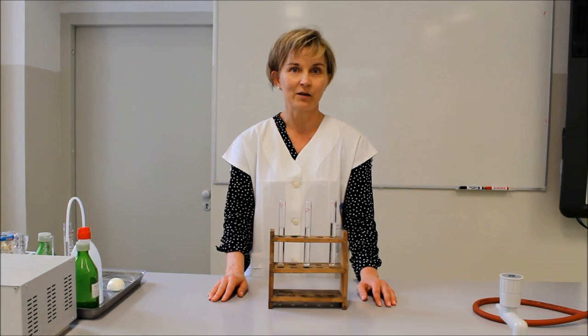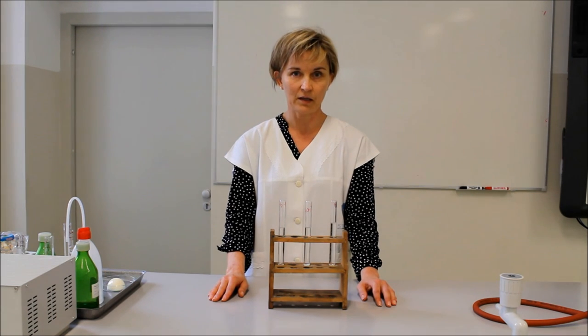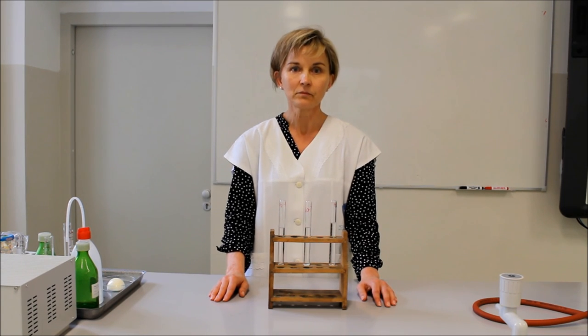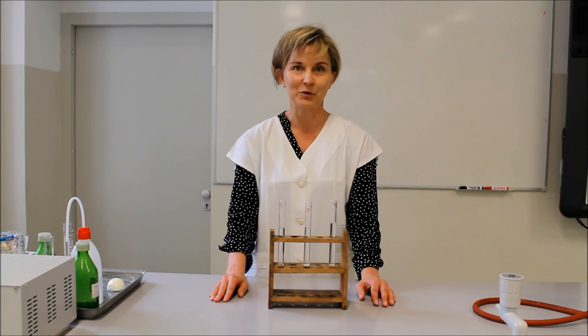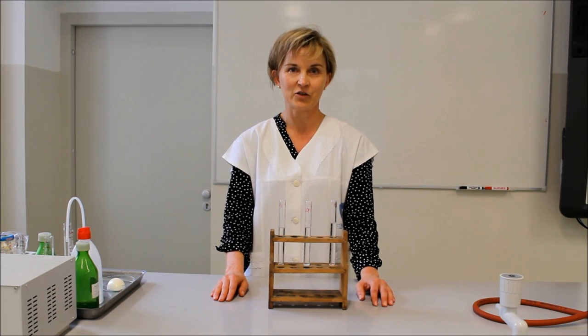Stressz hatására ez a hatás megszűnik, ezért lehet gyomorfekélyt kialakítani, illetve kapni stressz hatására. A gyomornedv elválasztása lehet feltétlen reflex – ennek az ingere nem más, mint hogy táplálék kerül a szájüregbe, és megindul a gyomorban a gyomornedv elválasztás. A másik lehetőség pedig, hogyha valami finom ételre gondolunk, akkor az étel gondolatától, mint feltételes reflex, szintén megindul a gyomornedv elválasztása.